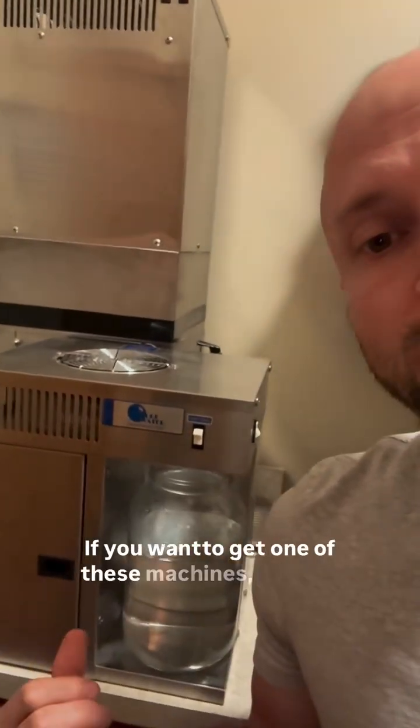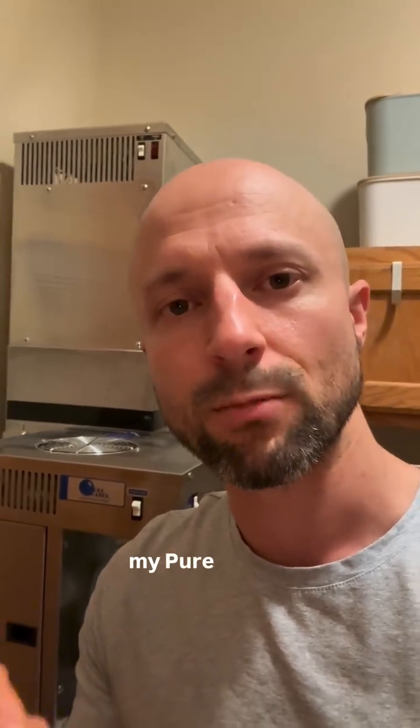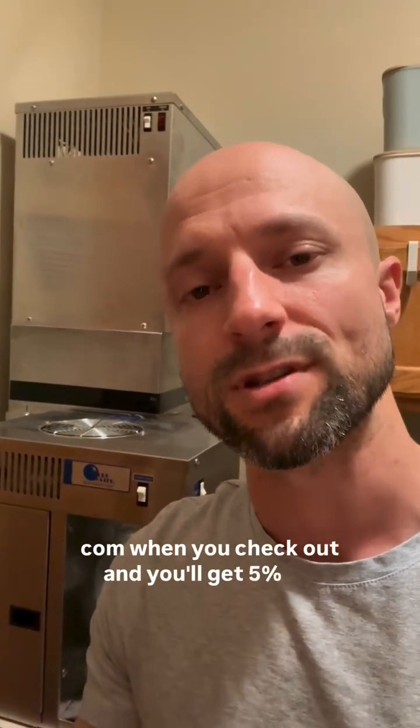If you want to get one of these machines, you can use code RAWINTUITION at mypurewater.com when you check out and you'll get 5% off your order.